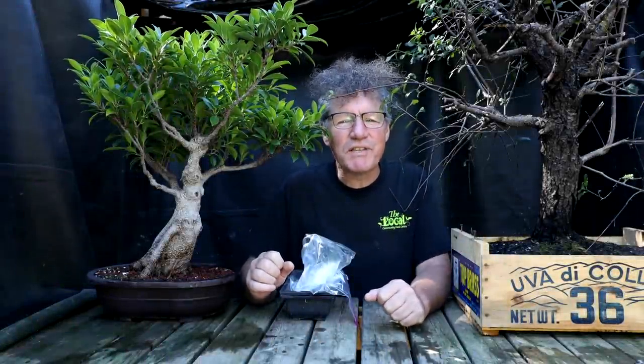Hi there, Nigel Saunders here. You might notice that I've got two new trees surrounding me here — one is mine and one is for auction.